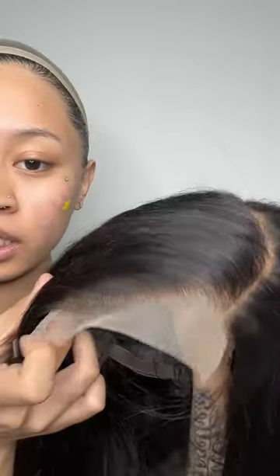Y'all, glueless wigs — I am obsessed for the summertime. Stiff wear not here. Here is what she is looking like: she's a 10-inch black bob closure. It's giving. Let me not leave out that she came pre-parted — that's a deep side part to me.